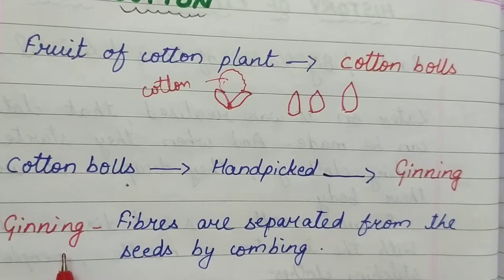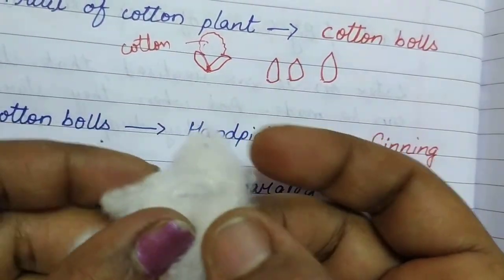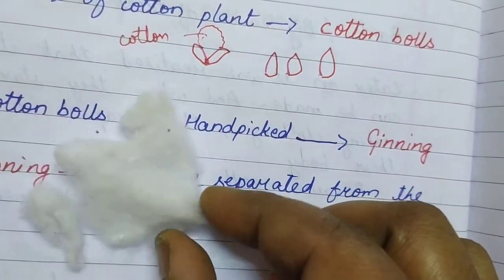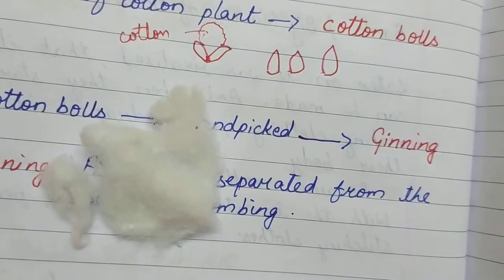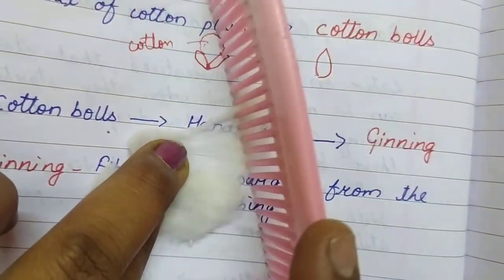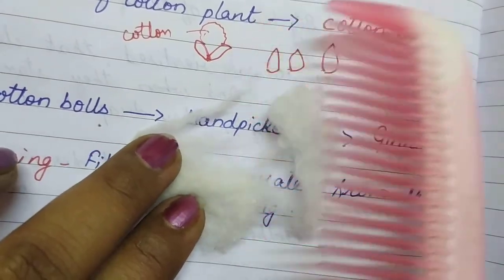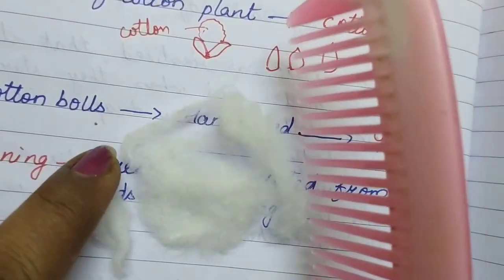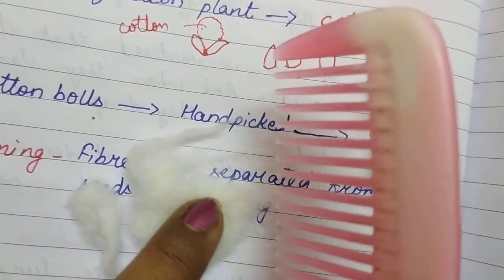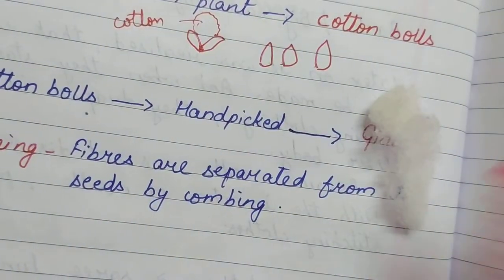Now, what is ginning? This is the cotton. When they pick up the cotton, there are seeds along with it. So what they do is they use combs — bigger combs — and they do combing like this. The seeds are separated from the cotton. When they comb it, the seed is separated and the cotton fiber is separated. This procedure is called ginning.